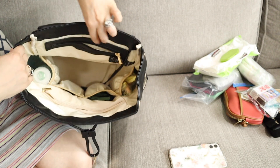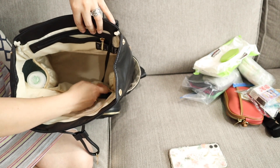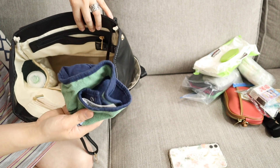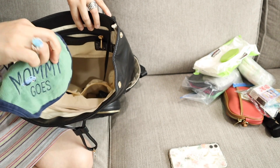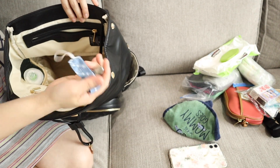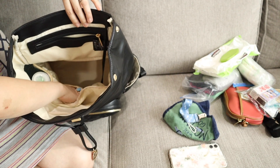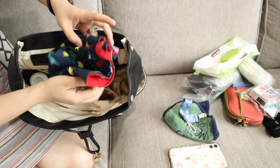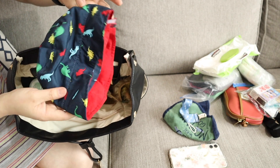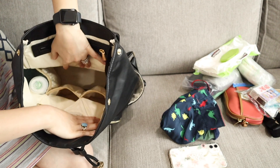It has two pockets here too. In one pocket I put my son's bib, a pacifier holder, and a hat because it's getting hot outside. So that's two pockets right there.